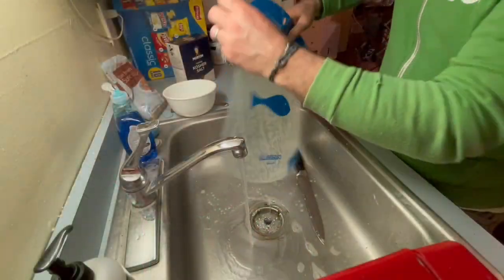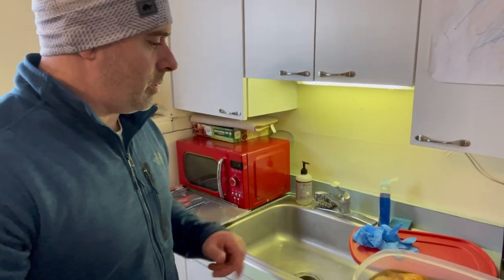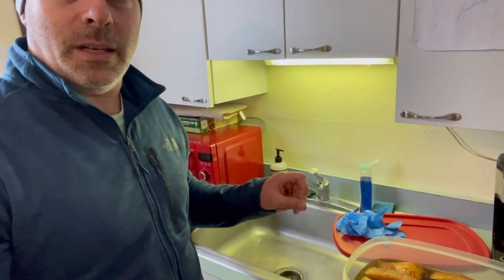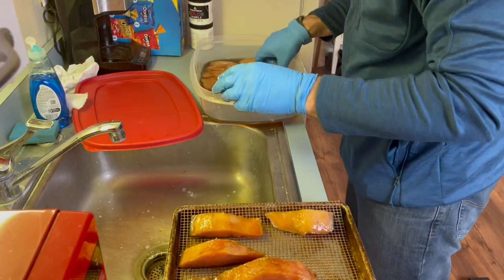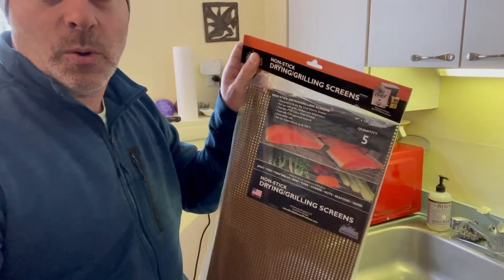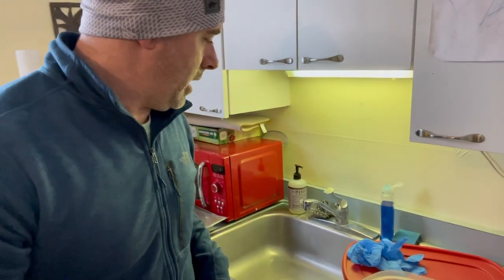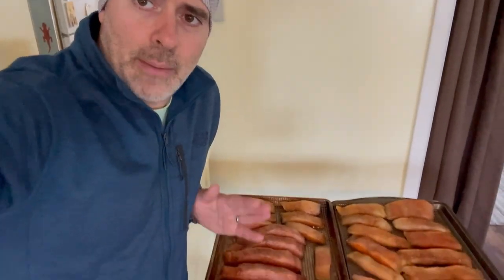The fish has been in the brine since last night, about 16 hours at this point, so it's time to take it out. We're just going to wipe this dry — we're not going to rinse it, just wipe it with my hands with gloves on. I'll put it on some drying racks from Smokehouse Products, which is the Big Chief brand. They're supposed to be nonstick; I'll probably spray them anyway just in case.